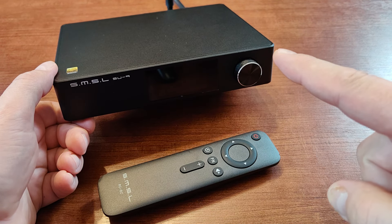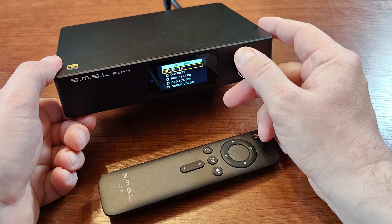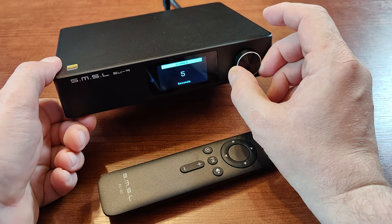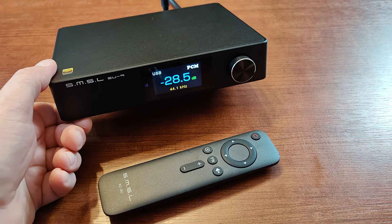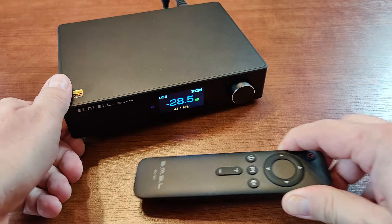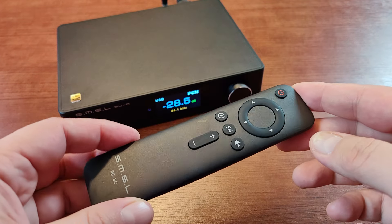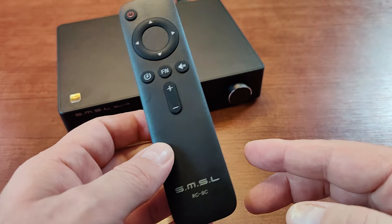I'll add the link to the full specification in the description. Now I'll be disabling the screen dimmer because it makes me angry. Okay. So, the build and functionality — let's start with the remote. It comes with a cheap plastic remote. It's cheap, it's plastic, and it works, so it does the thing it should be doing.